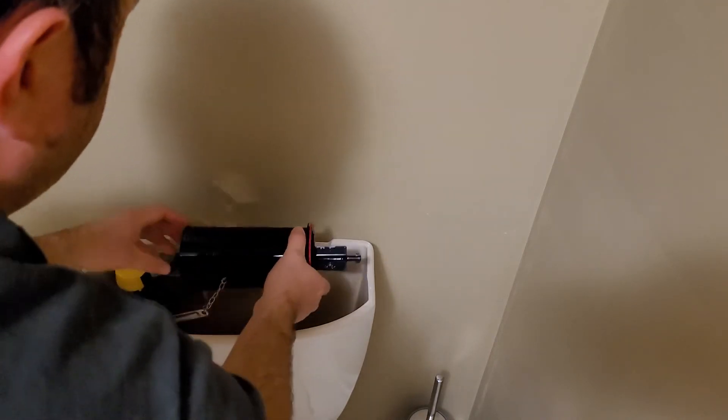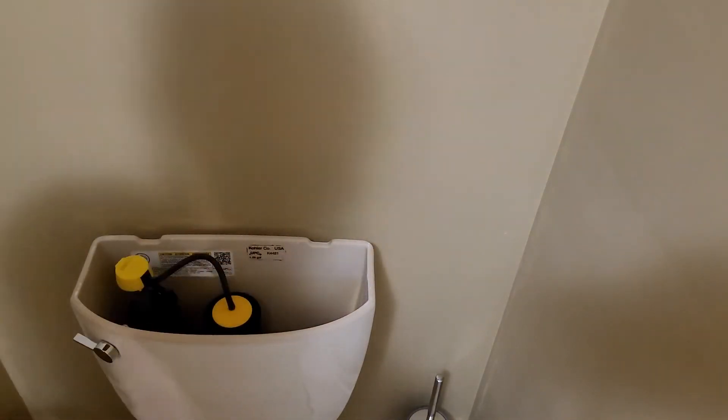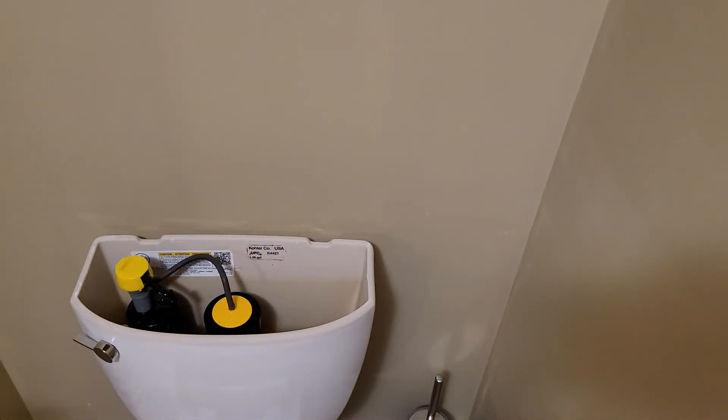There we go, new one's on. Put it back on, twist it — that's it, pretty easy.